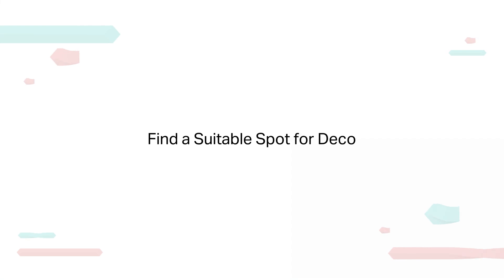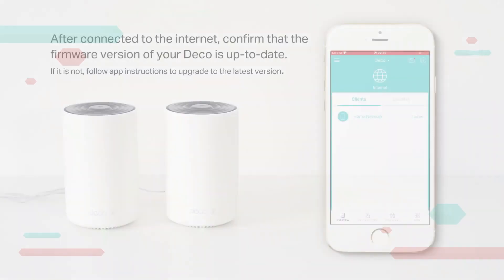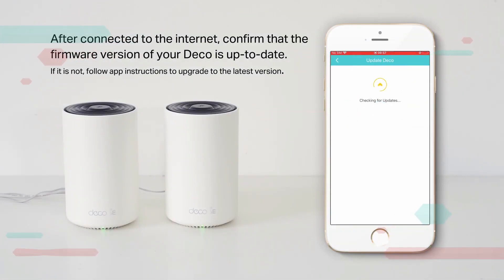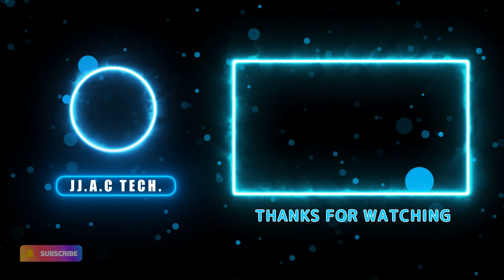Find a suitable spot for each Deco and place them according to the layout of your house — the placement diagram shown is for reference. After connecting to the internet, confirm that your Deco's firmware is up to date. If it is not, follow the in-app instructions to upgrade to the latest version.